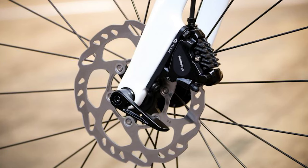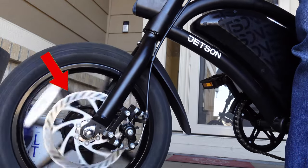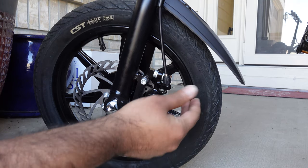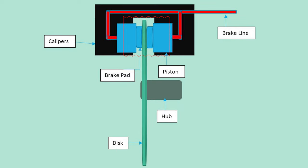Disc brakes, such as what you have in your Jetson Bolt Pro, use a disc or rotor that is attached to the hub of your wheel. The disc rotates with the wheel. Brake calipers are attached to the disc. The calipers contain pistons which sit either side of the disc behind the brake pads and are connected to the brake line. When you apply the brakes, pressure is applied to the piston which engages the brake pads to grab the disc and stop the wheel. This creates heat and your brake pads wear out over time. Now you know how disc brakes work — let's get to today's video.